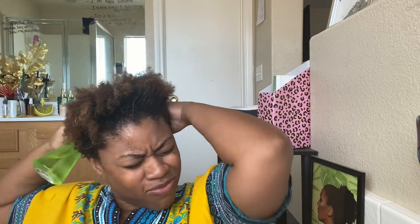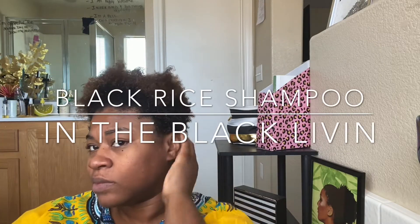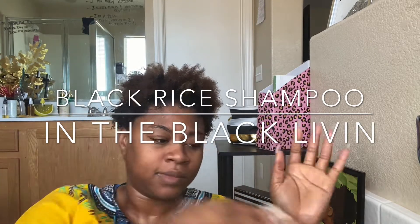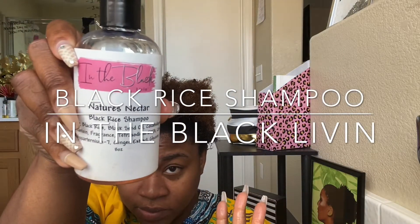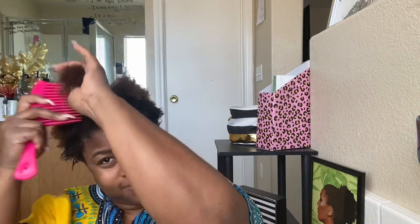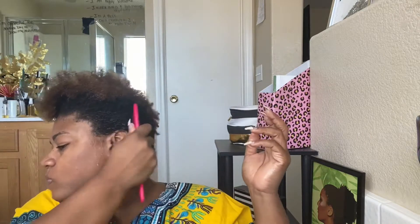I did already wash my hair, and I was showing you with the In the Black Living Nature's Nectar. That is a Black hair store hairline that has a shampoo and conditioner. I absolutely love this stuff — you guys should check it out. So I used the shampoo and the conditioner on my hair, and then I combed everything through with the water to lock in the moisture. So that's what I'm doing here, showing you guys that I placed that there.